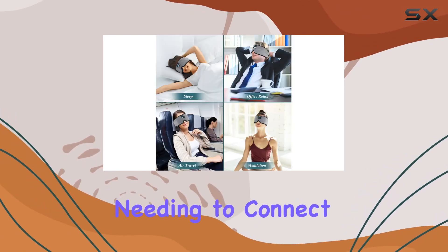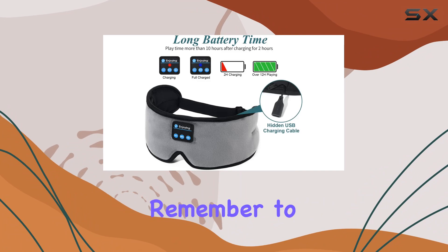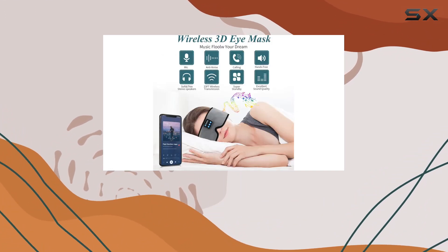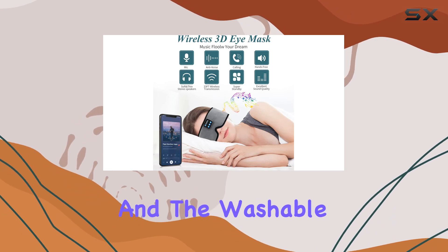Don't worry about needing to connect to multiple devices — just remember to disconnect from the first device before pairing with a new one. A standout feature is the super soft fabric and the washable design.